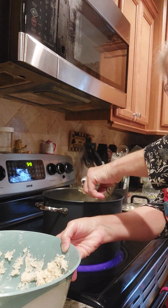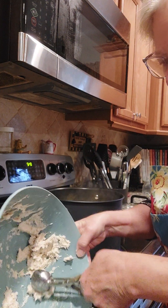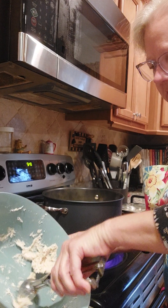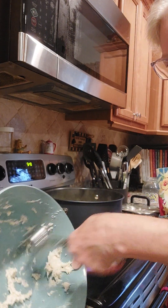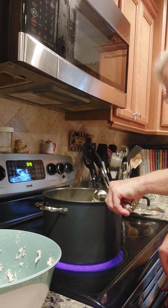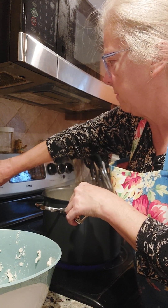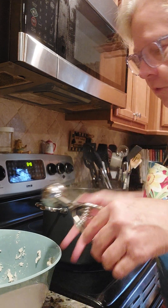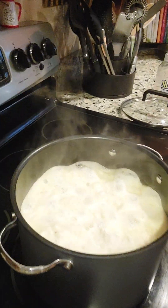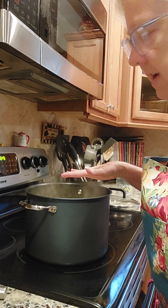We're just going to get the rest of these into our stock here real quickly, then I'm going to turn this fire down to about two or three. Let me show you — this is what it's looking like. We're just going to cut it down and let them cook like that for 10 minutes.